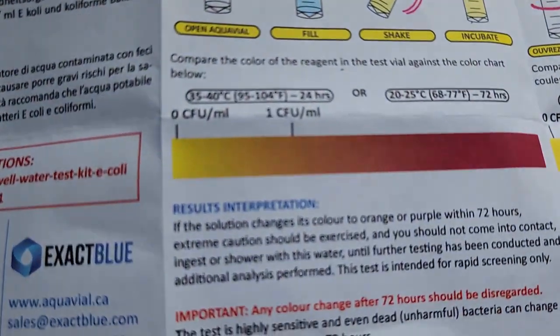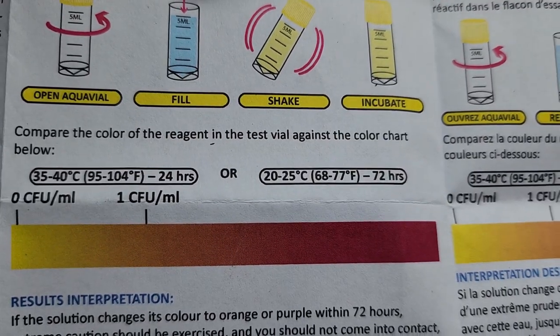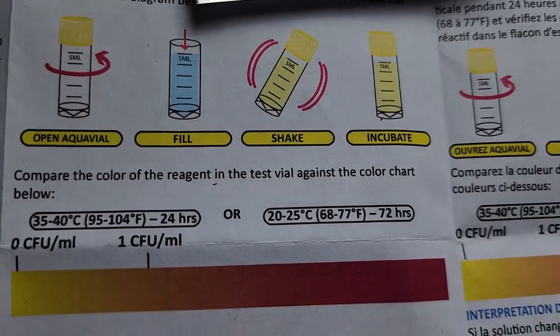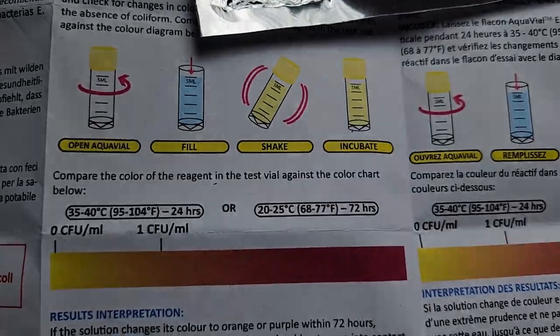We need to come up with anything red to see if there's an issue. It says at 68 to 77 degrees, we have to pretty much let this sit here for up to three days, 72 hours, before we get a real result.